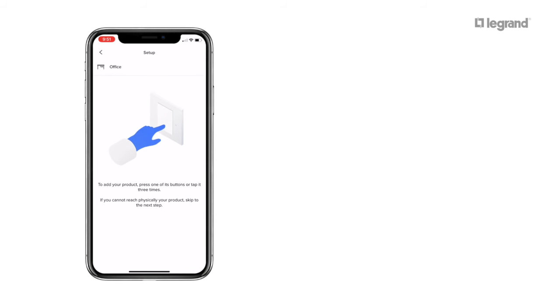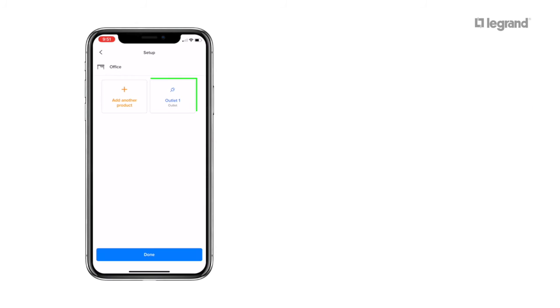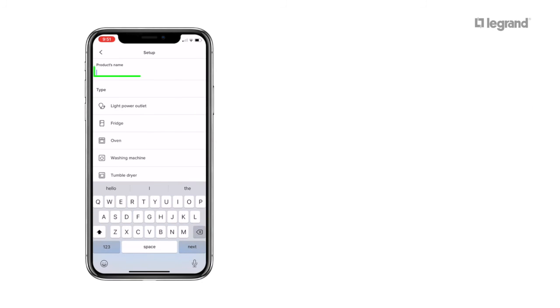Press the button on the smart single power point. Your smart single power point pops up on the screen. Click on it to rename it.